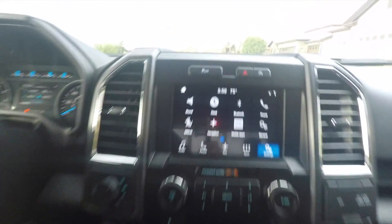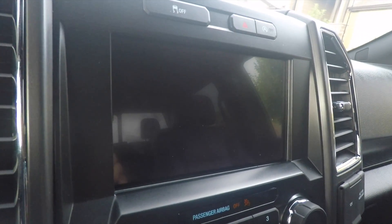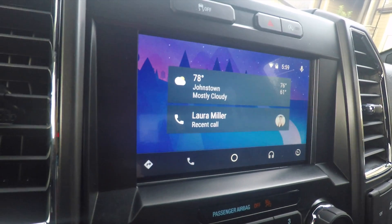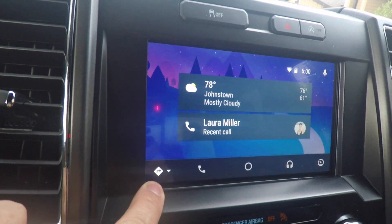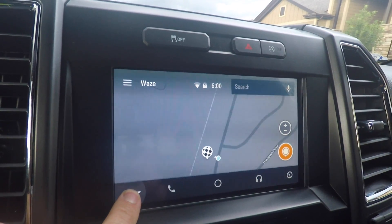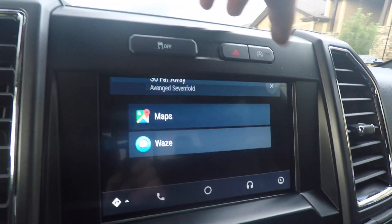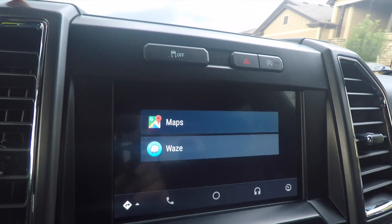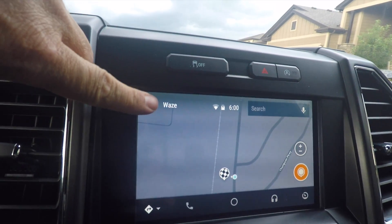So plug your phone in and it'll get recognized here in a second. We're switching over to Android Auto. If you go to your map program — I've already got mine set to Waze — if you hold the button down, it'll give you the option to either do Google Maps or Waze. Select Waze, and there you can see we've got Waze.